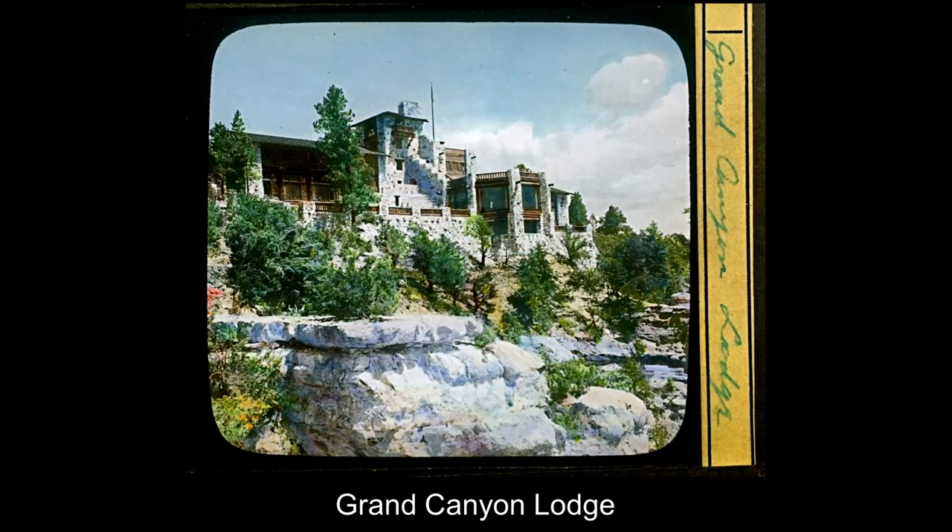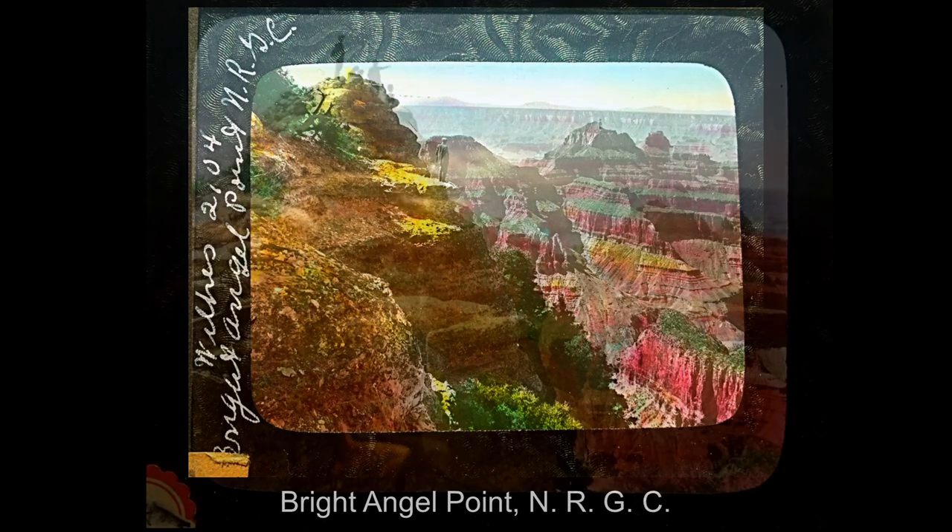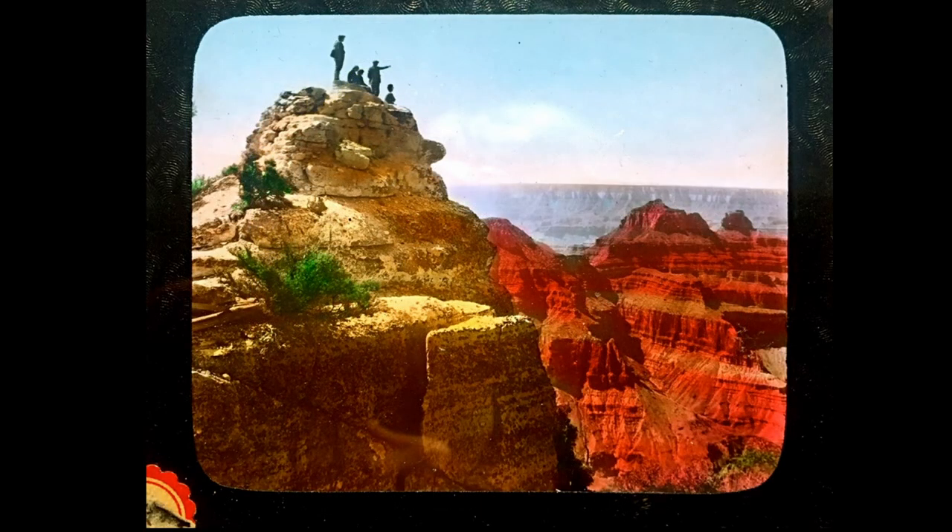Then we come to Grand Canyon Lodge. This particular lodge burned in 1932; the present one was rebuilt and reopened in 1937, but still offers a wonderful view and patio and lounge area. Bright Angel Point is a very short hike from the lodge and brings you to a wonderful viewpoint of the Grand Canyon. Today there are a lot of restrictions that have been imposed since the wild days in the 1920s.